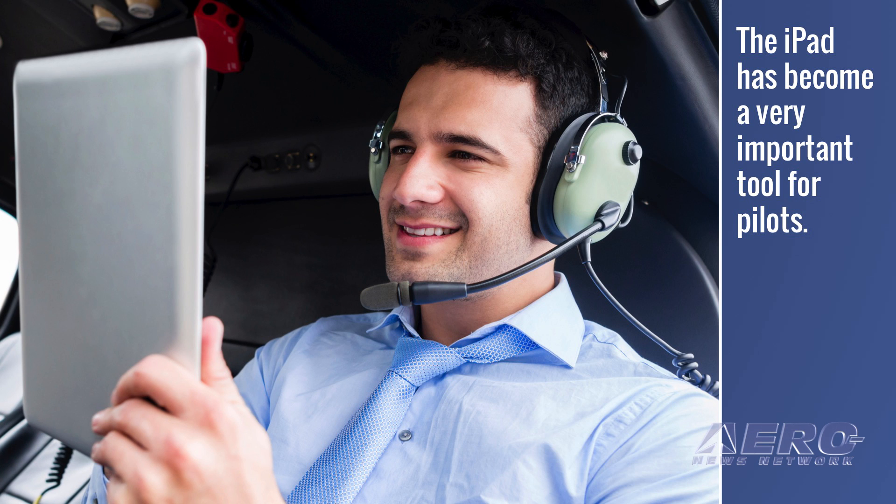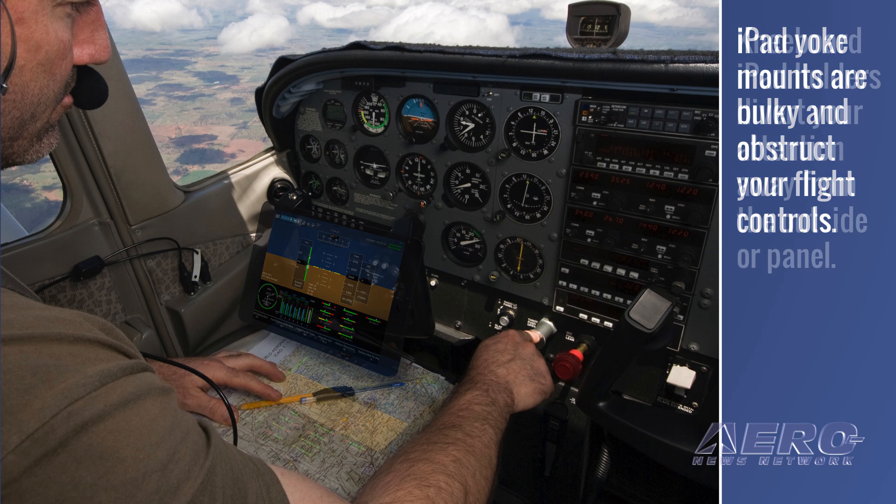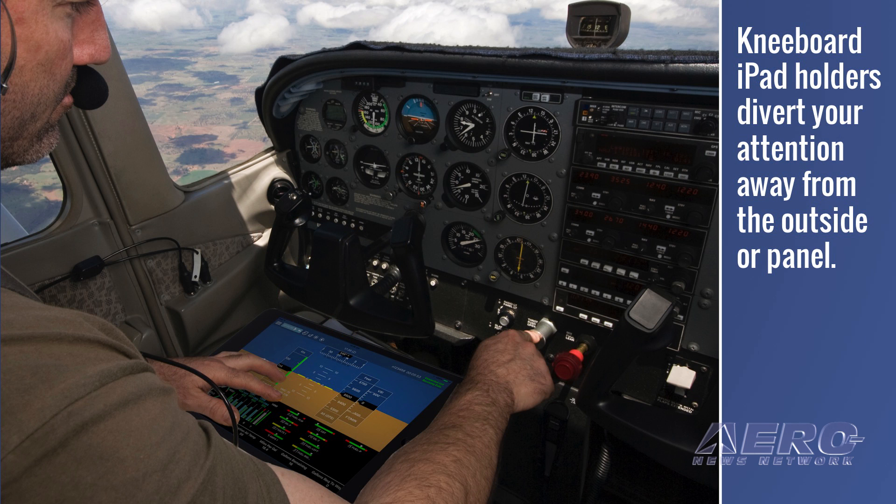In recent years, the use of the Apple iPad and iPhone by pilots in the cockpit has become a growing trend. It is now an important tool for navigation and situational awareness, but as a handheld device, managing it can be a challenge. Yoke mounted holders for iPads and iPhones are used by some pilots, but as tablet sizes grow, yoke mounts become bulky and may obstruct flight controls during critical phases of flight. Many pilots replace their paper charts and plates with a kneeboard holder for their iPad, but kneeboards divert attention away from outside traffic awareness and the instrument panel scan. In both cases, power cords and audio cables add to the mess as well.